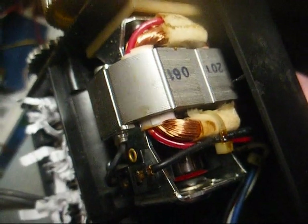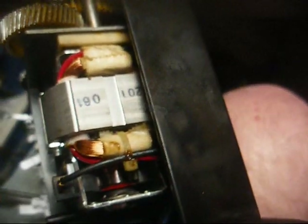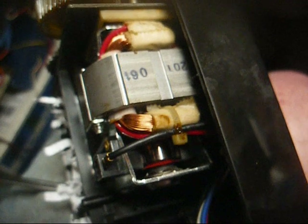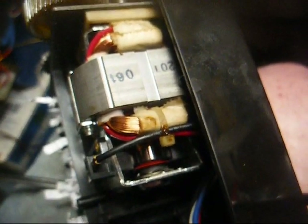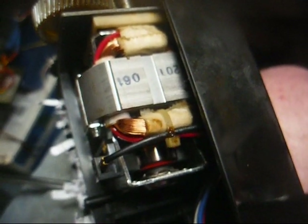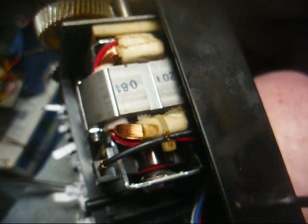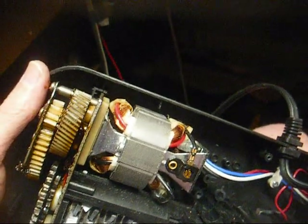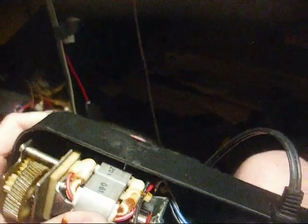We can see the motor is turning, but no gears are turning, so that tells us that probably one of them is stripped. We also have sparkification at the commutator, which means this thing probably hasn't got all that long anyway, even if the gears were good.